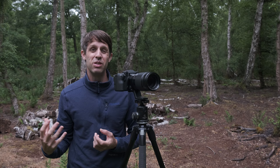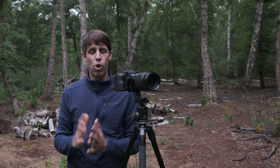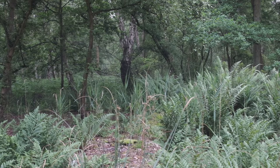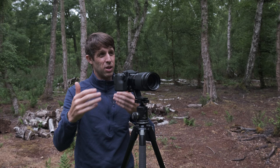That brings me on to depth of field, which is incredibly important for getting sharp images. Depth of field is a creative choice — if you want sharpness from front to back you need a very large depth of field, but in the woodland we don't always want that; sometimes we want to pick out a subject. Work out what you want in focus, then adjust your depth of field accordingly. At f9, focusing on my subject gives me sharpness between the foreground tree on the left and my main subject.